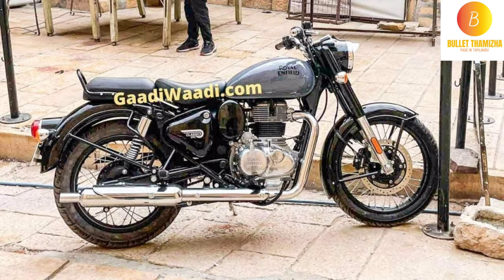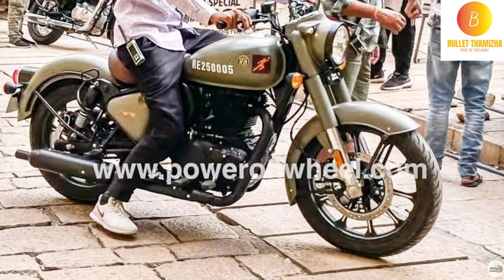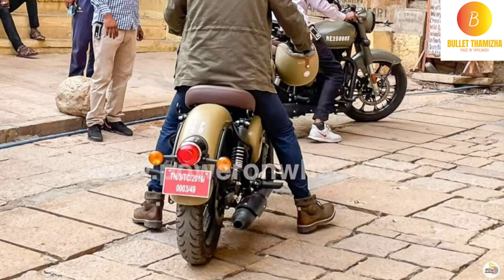You are taking a look at spy shots. Now, you are taking a look at Royal Enfield. You are taking a look at the J-Platform engine.